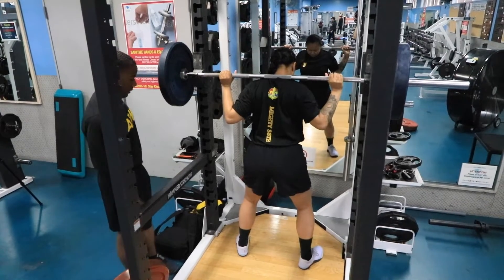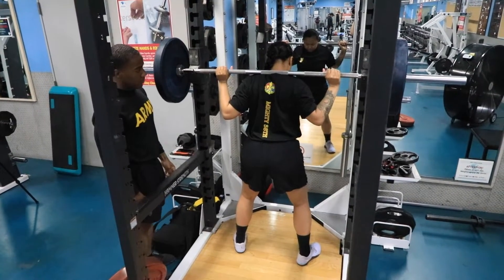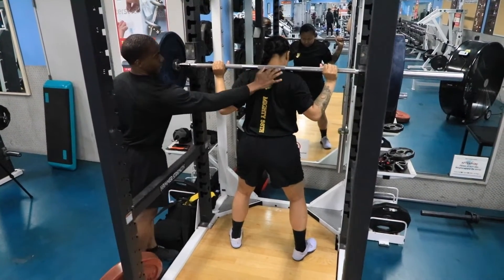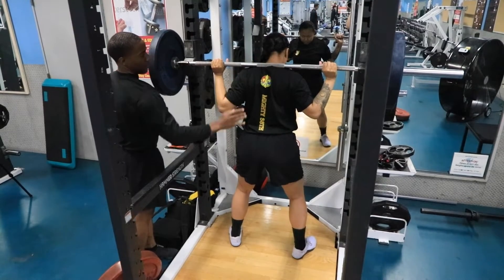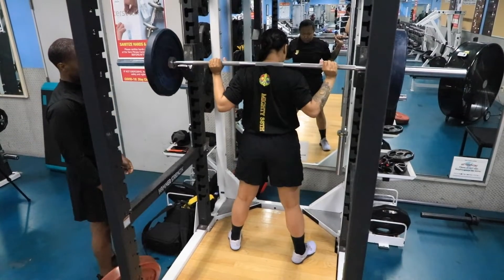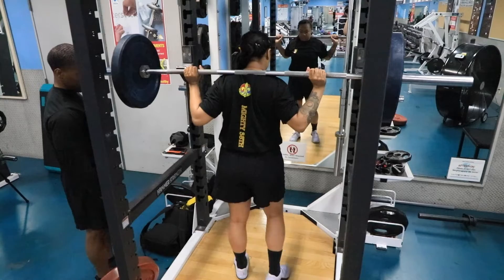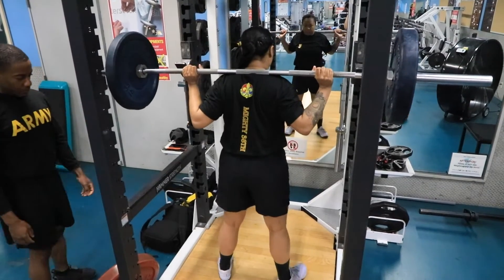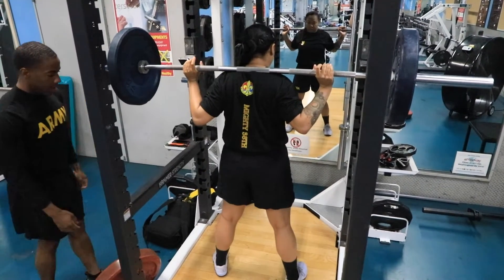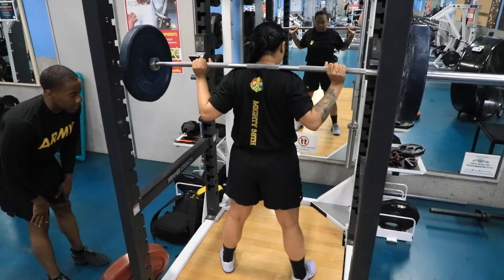For the back squat event, you're going to still have your feet shoulder-width apart. This is not a front squat, so the bar should be on your trapezoids, not on your neck bone. When you lift the bar up, make sure your back is straight and flat, your glutes are tight. You walk back and then you go into a squat. You do not have to exceed 90 degrees.